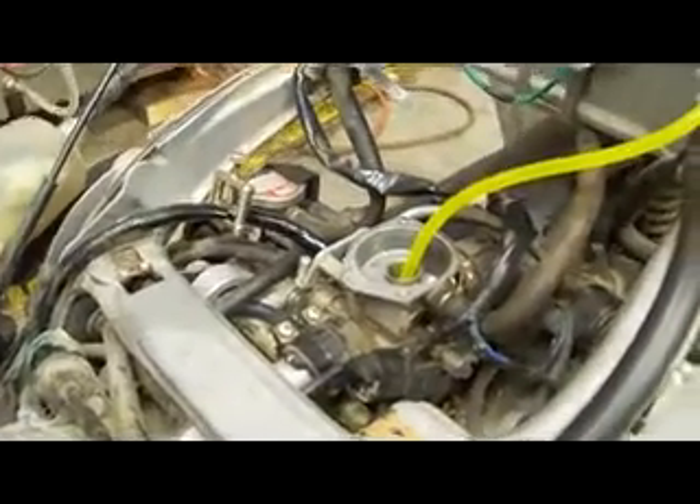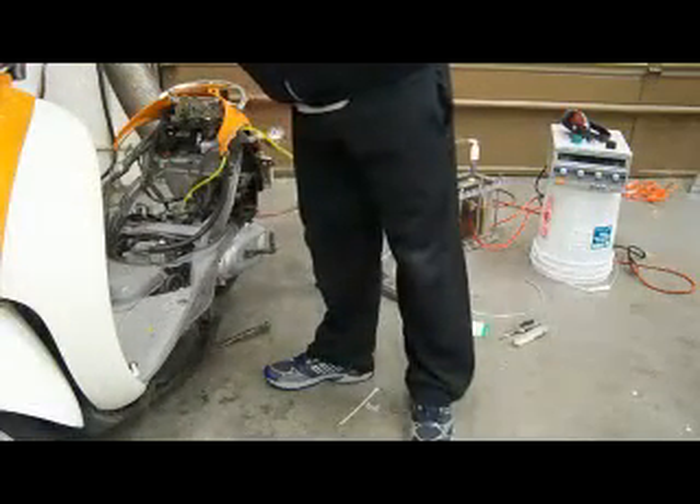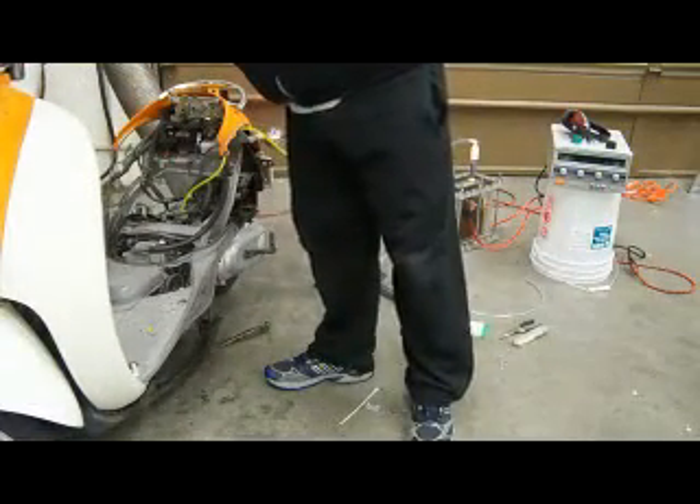I got the fuel line to the carb clamped off, as you can see, and I've also run it out of gas. So in a little bit here, I'll show you the test. I'm going to demonstrate that the scooter won't start without the hydrogen, so I'll do that.